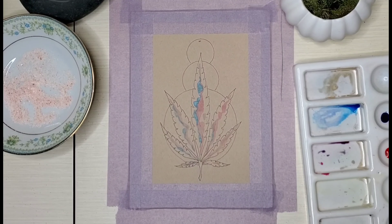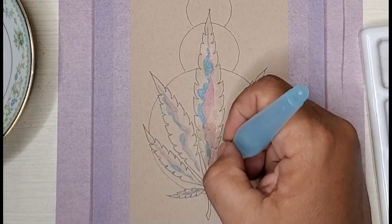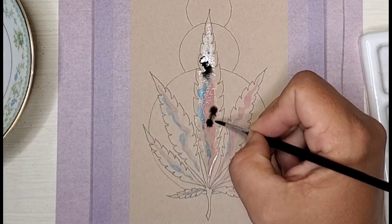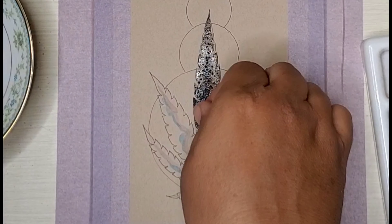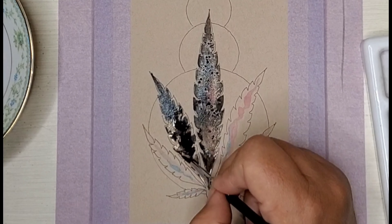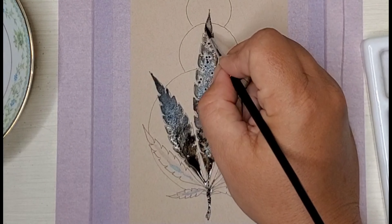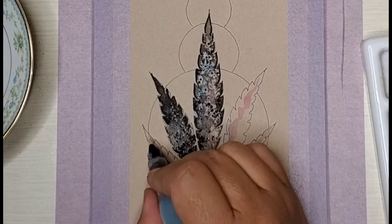I'm using some of the Bombay inks and also some Calero golds and Calero metallic watercolors. I will leave a link for all of the products that I use with this piece in the description of the video, so if you want to check any of those products out, there will be a link to everything I use in this video.